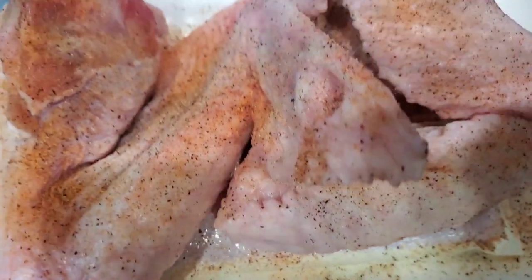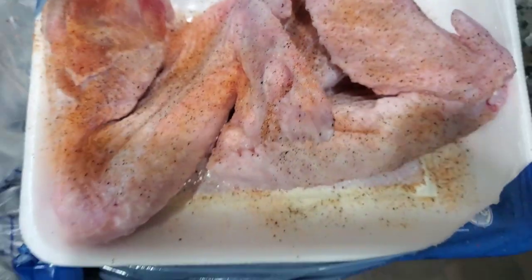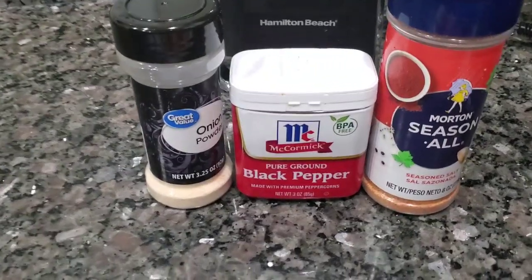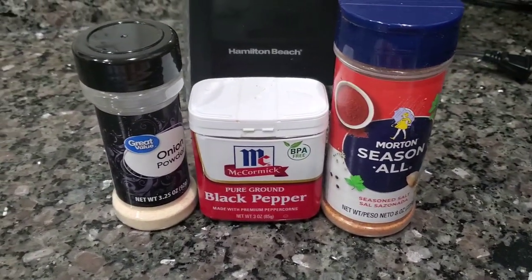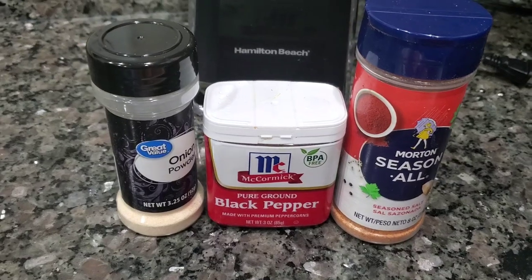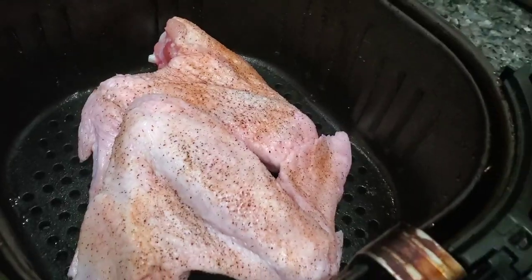Let me show you how we cook our turkey wings. They're all seasoned up. The seasonings used are salt, black pepper, and onion powder. Usually he uses a dry rub, but this time these are the three seasonings he used.